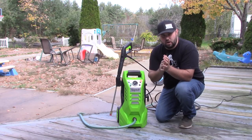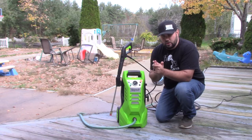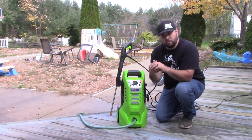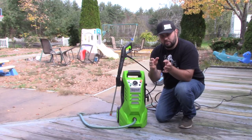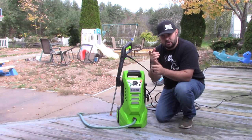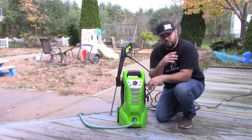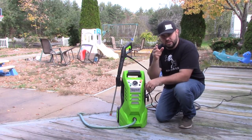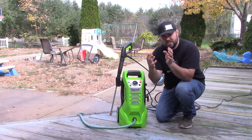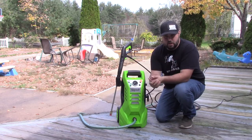We're actually going to be knocking some moss off of the deck, and we're really going to take some tough stains off of concrete. We're going to test out each nozzle and be about a foot away from the surface every time we test it. We'll also try to clean the deck and take some of the paint off, so stick around.